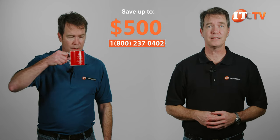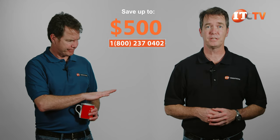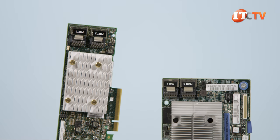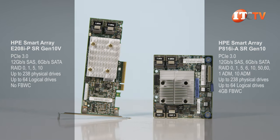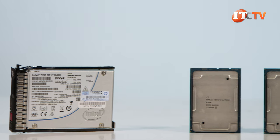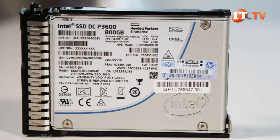Not only that, but IT Creations can custom configure your specifications and send it out for next day delivery. Just click the link to see pricing, and when you're ready to make a purchase, just mention this video. You have a choice of several SmartArray controllers, including the brand new HPE SmartArray P824i-P MR Gen10 12 gigabit per second SAS PCIe controller. The system will also support a maximum of 12 NVMe drives with all four processors installed, plus additional items like NVMe risers.